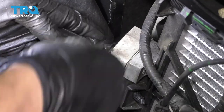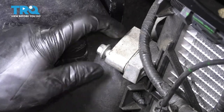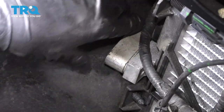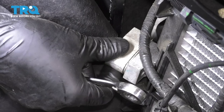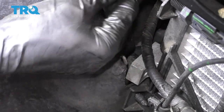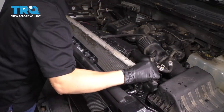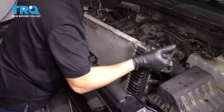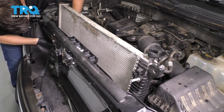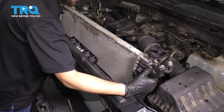On the passenger side, we have to disconnect this upper AC condenser line. Just so you know, when you have the refrigerant evacuated, sometimes there will be a vacuum in the system, so there is a possibility for a hissing noise. By the way, this is a 10 millimeter bolt — don't be alarmed about the hissing noise; that's normal. It's not pressure, it's vacuum. Now with this AC line out of the way, we can have more space here for the radiator.